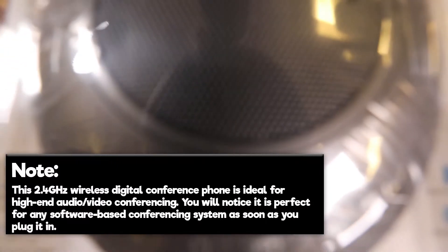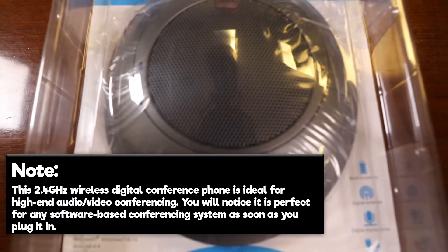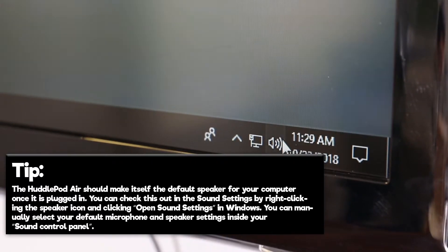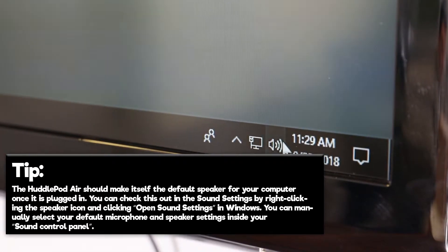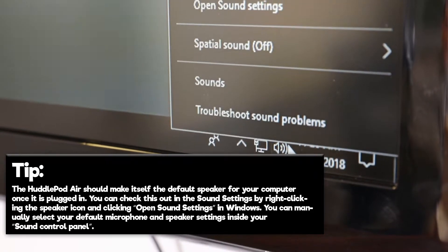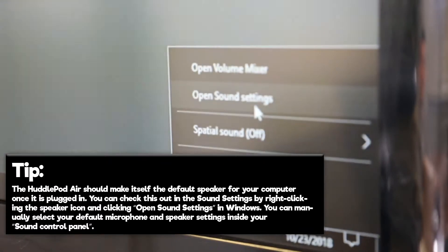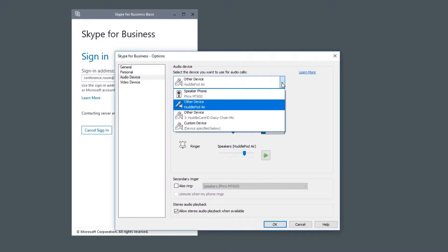Note, this 2.4 gigahertz wireless digital conference phone is ideal for high-end audio-video conferencing. You will notice it is perfect for any software-based conferencing system as soon as you plug it in. Tip: the HuddlePod Air should make itself the default speaker for your computer once it is plugged in. You can check this in the sound settings by right-clicking the speaker icon and clicking Open Sound Settings in Windows. You can manually select your default microphone and speaker settings inside your sound control panel. Once plugged in, the HuddlePod Air 2 Duo will be made available to your favorite conferencing software.